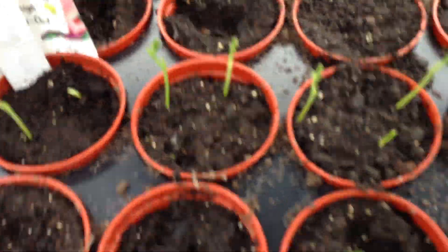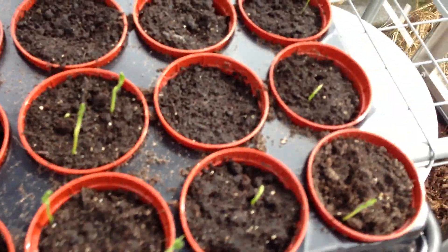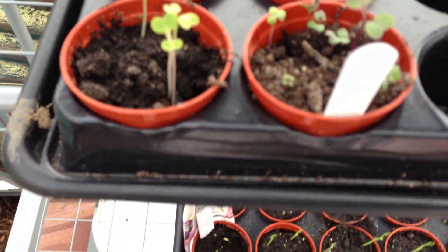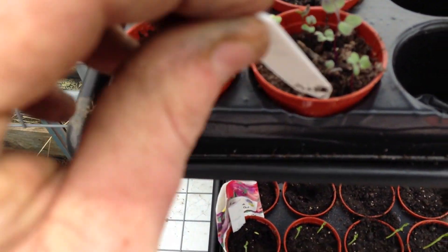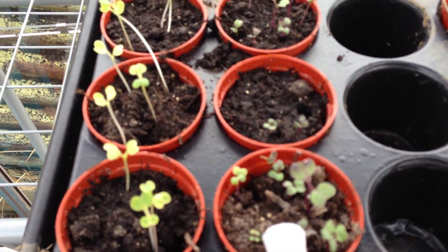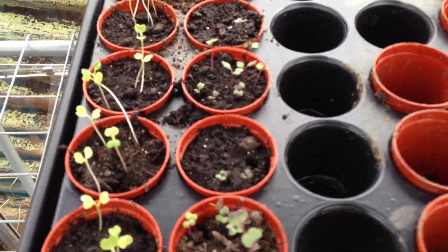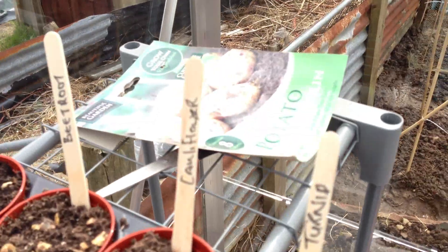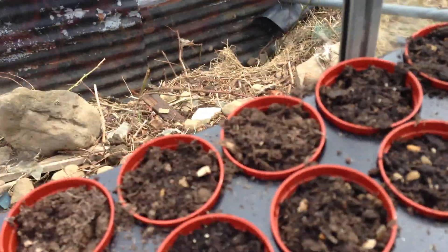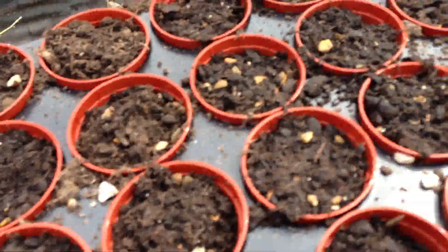My sweet peas are coming through — they're going to go on that bottom fence down there. A couple more broad beans. These are pak choi. I can't remember, the signs have come off, but they're brassicas — I'm sure there's purple sprouting broccoli. There's some cauliflower, turnip, beetroot and sunflowers. They only went in like 3 days ago so I'm sure there'll be nothing in there yet.